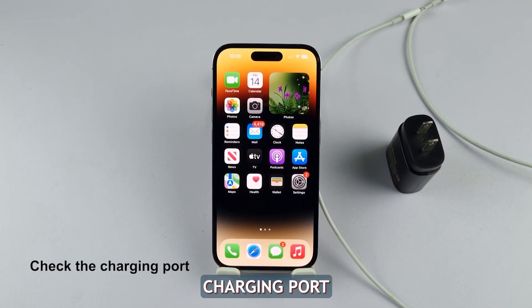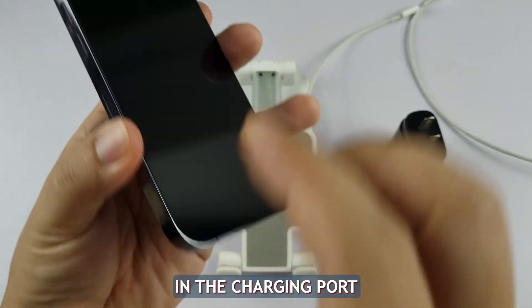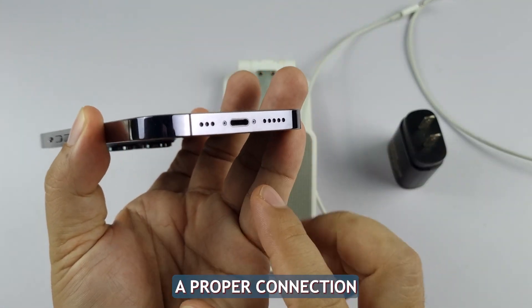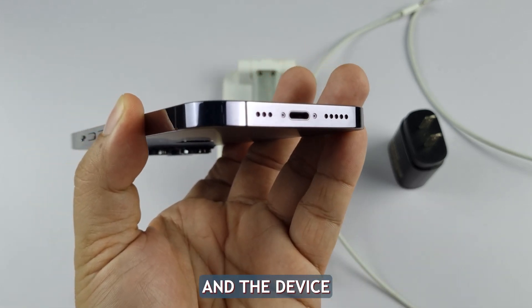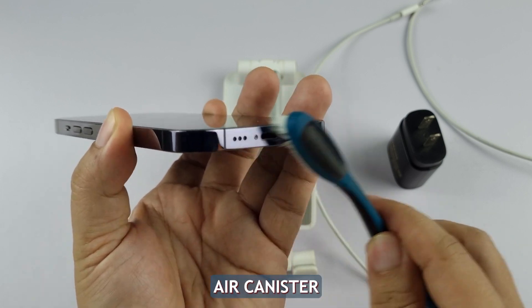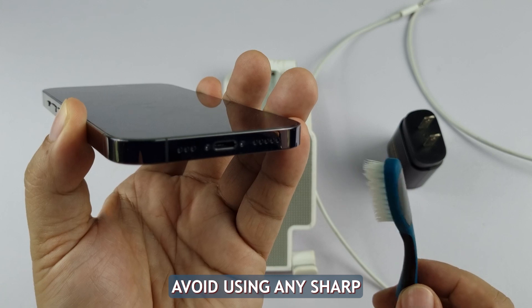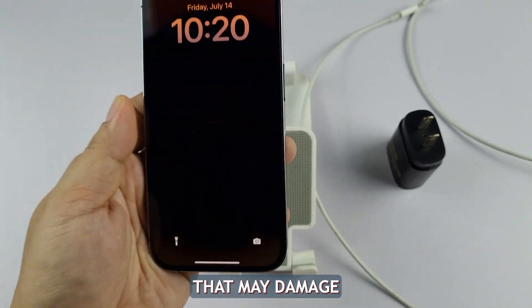Second solution: check the charging port. Dust, lint, or debris can accumulate in the charging port over time, preventing a proper connection between the charger and the device. To rule out this possibility, use a clean dry toothbrush or a compressed air canister to gently clean the charging port. Avoid using any sharp or metallic objects that may damage the port.